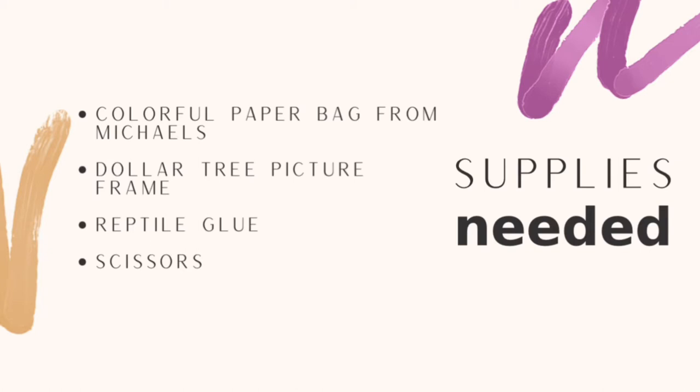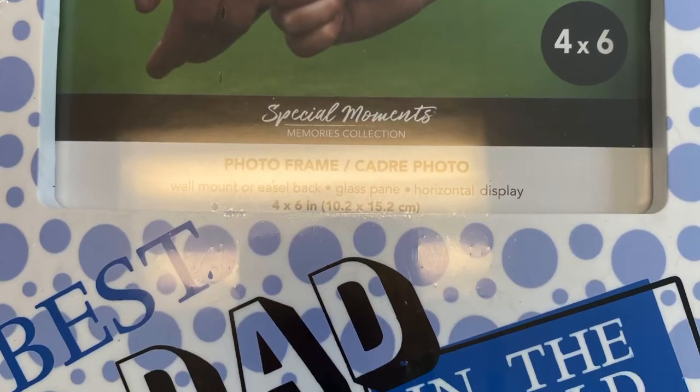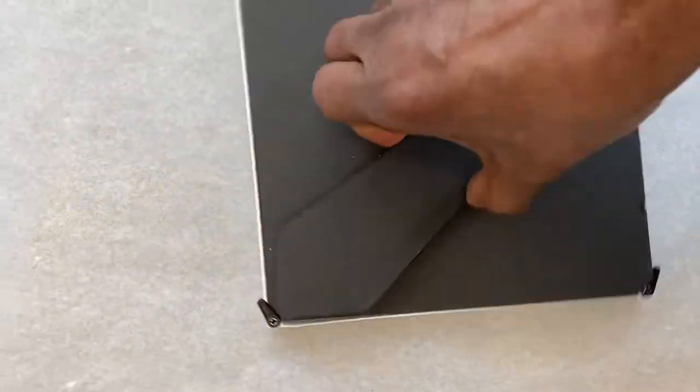This is a very simple and easy project, but it turned out to be beautiful. I purchased a picture frame from Dollar Tree to display my family's picture. It had the words 'Best Dad in the World.' I chose this particular frame because it fit the picture that I wanted to put in it.